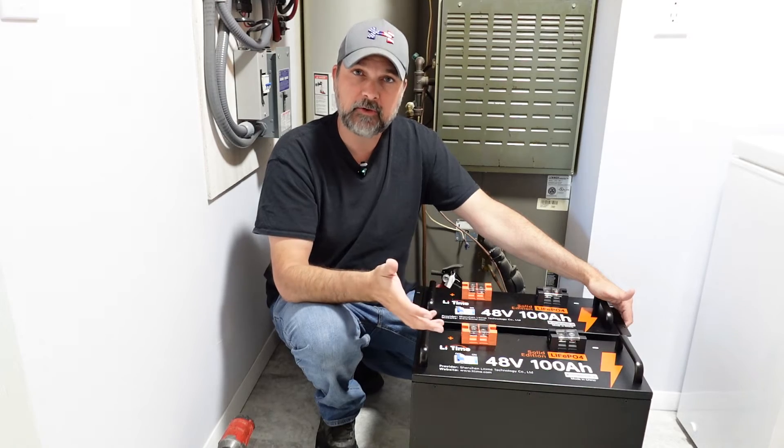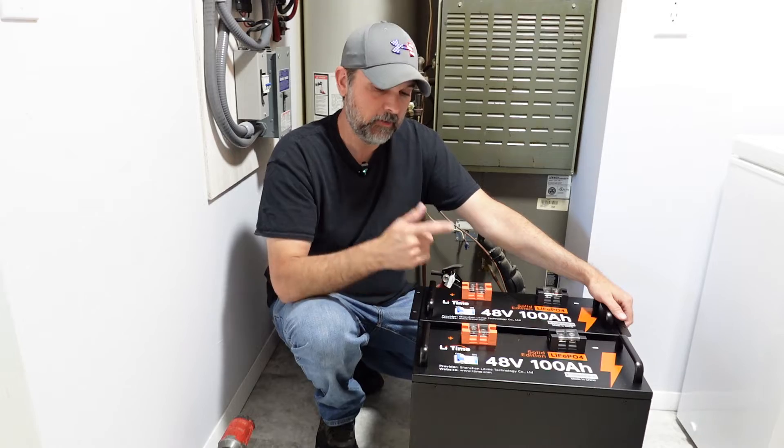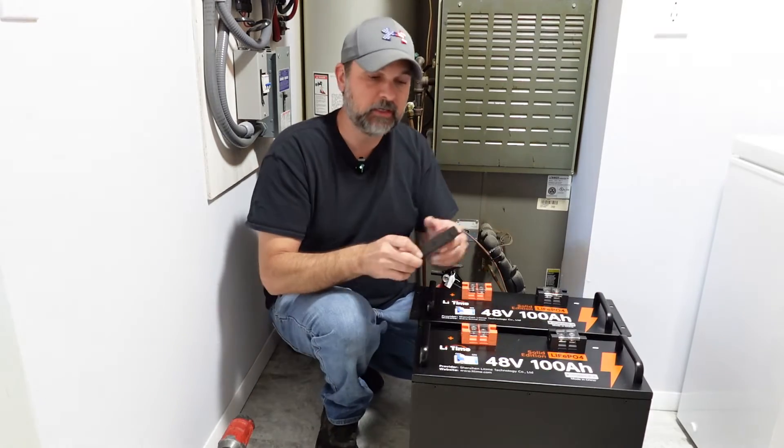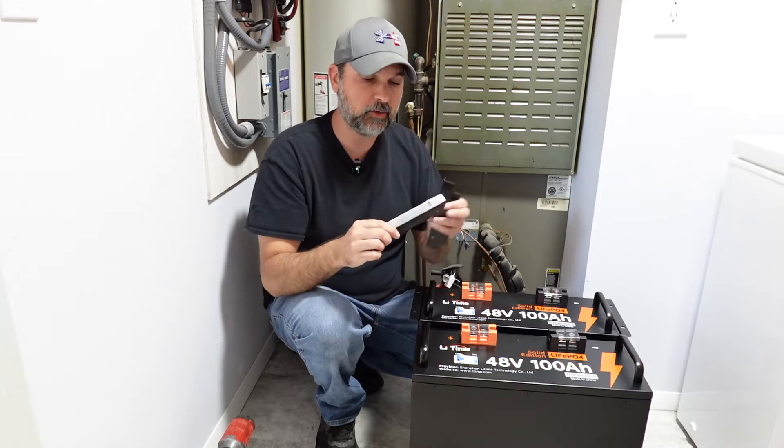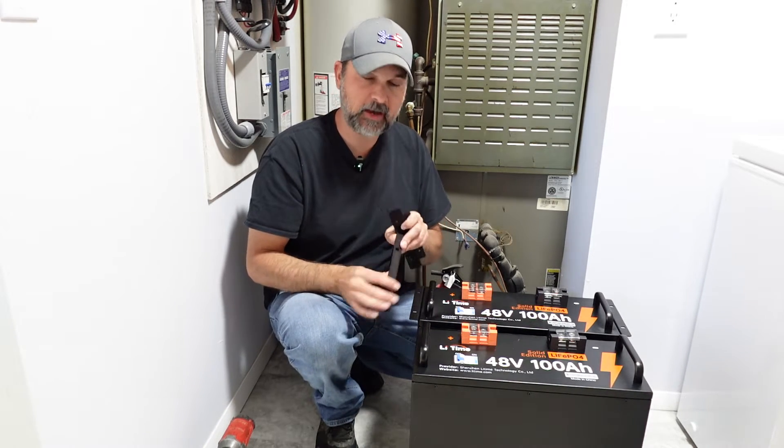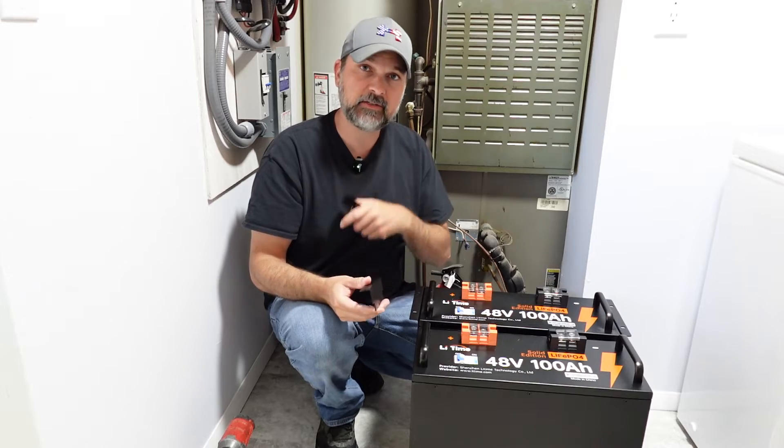I also purchased a server rack for this, so we'll show you the installation of that in a minute. The first step is to put these server rack ears on. These are optional — if you're not going to do a rack, you don't need these — but I'm going to get these screwed on to the side of my batteries and then show you the next step.